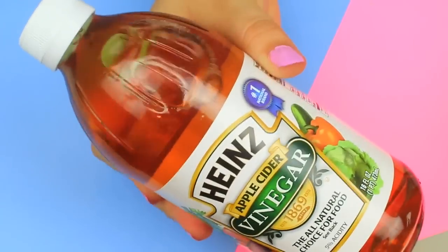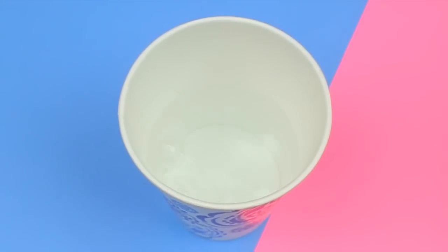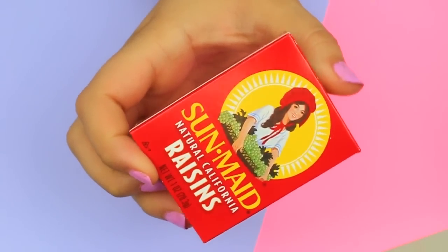Next is apple cider vinegar and water, which serves as a natural mouthwash before brushing. Doing this daily can help prevent tooth decay and soothe sore gums. Some people brush directly with it, but that's not recommended as it can wear out enamel over time. I added a tiny amount into some water and now it's time to gargle it — fair warning, it smells and tastes absolutely disgusting. Try to keep it in for about a minute.